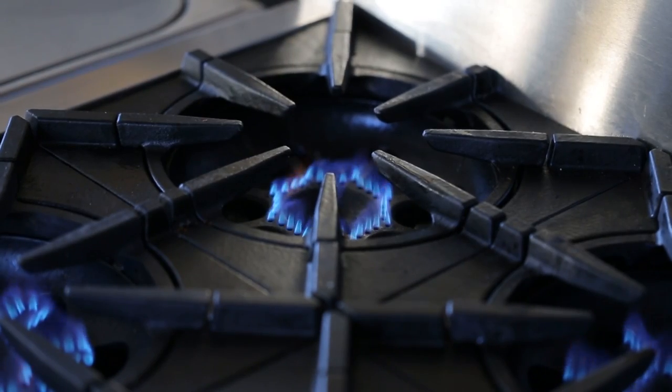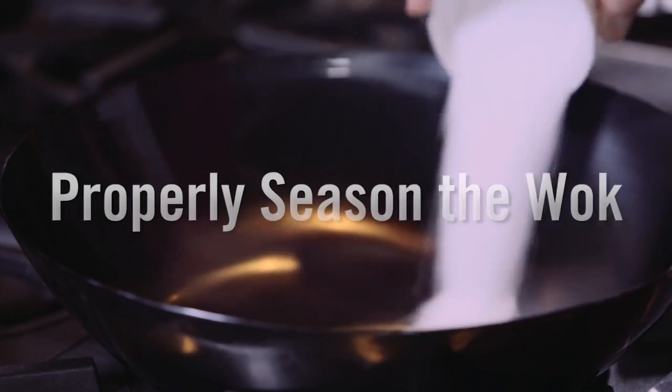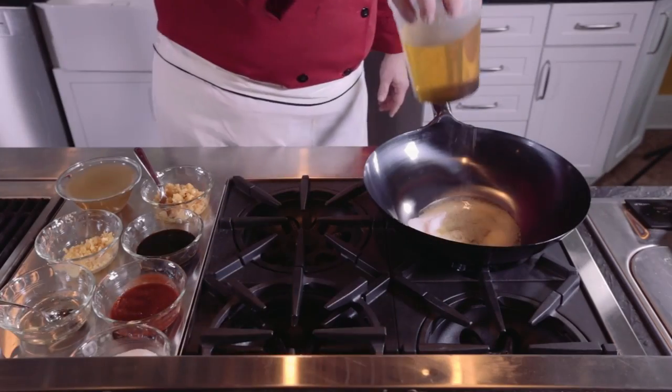The nice thing about the high BTUs is that you can use the Blue Star stove to also season your wok, and I recommend you season it with salt and oil for the first use.